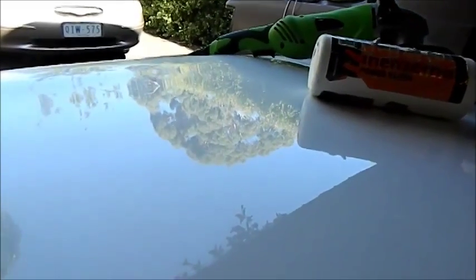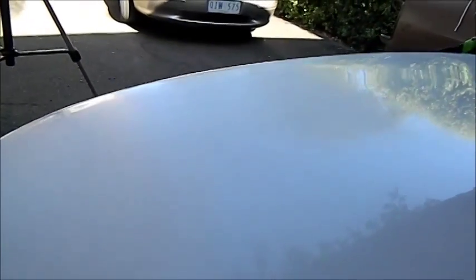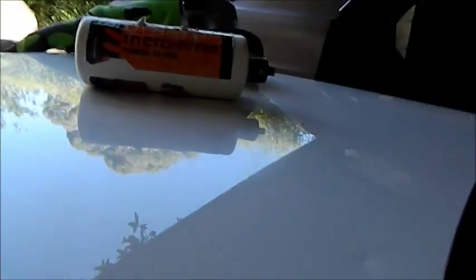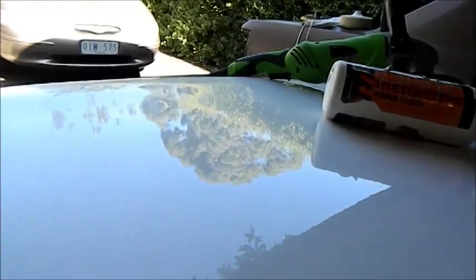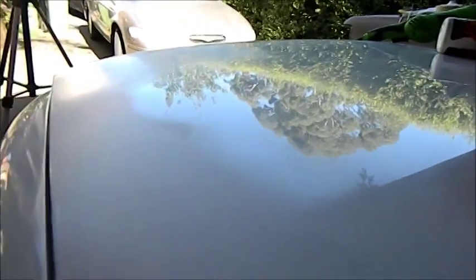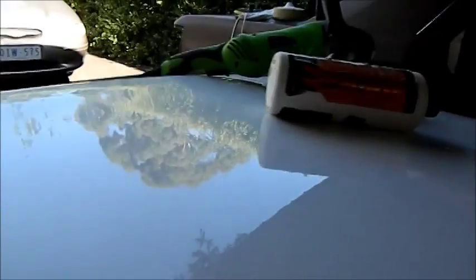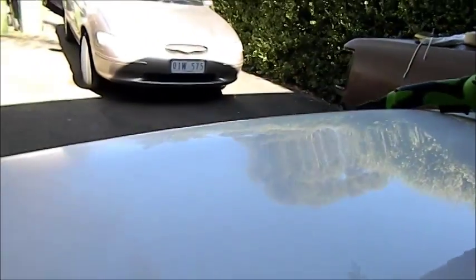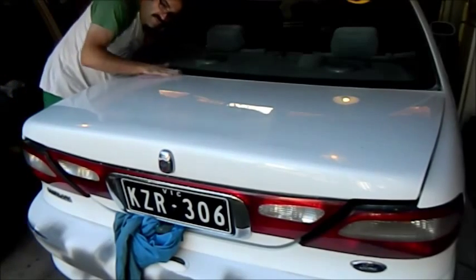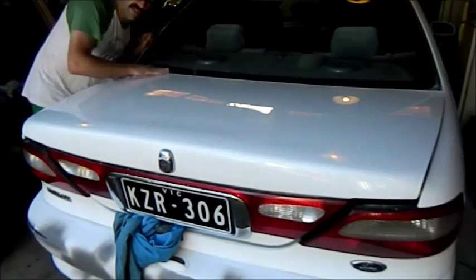Just trying to show you the difference — this part here hasn't been buffed yet, and that bit has been. It's not perfect and I'm certainly not going to get much back on this car, but it has to look good and it's getting there.